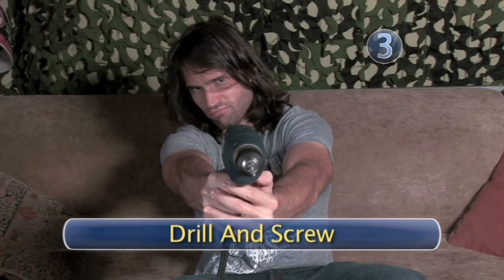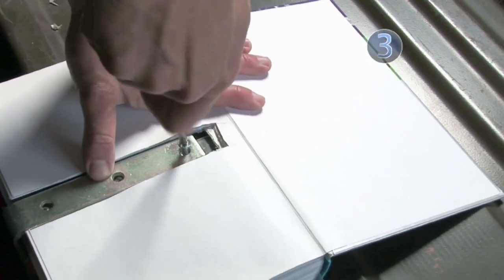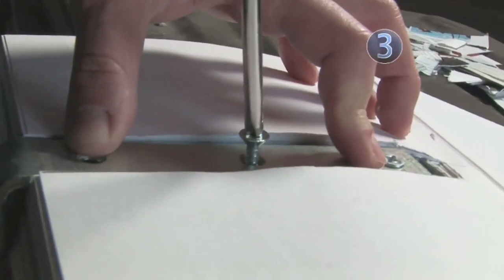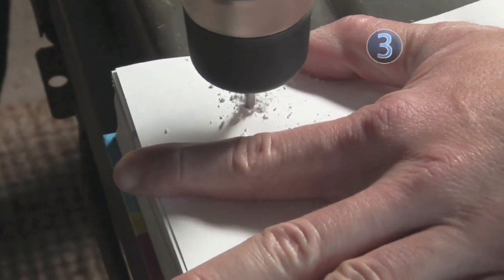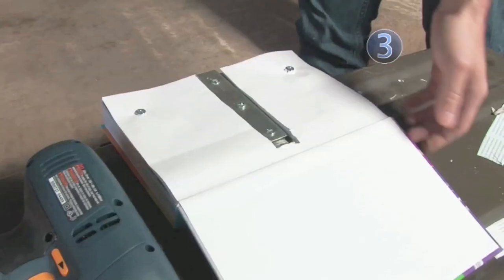Step 3: Drill and Screw. Drill through the holes in the L-bracket. Secure the L-bracket in place by screwing together the pages of the book. The pages will rise up the screw as you insert it, so use your hand to hold the pages down. Then drill two holes near the outside corners of the book, one on each side, and secure the pages by inserting screws into the holes.